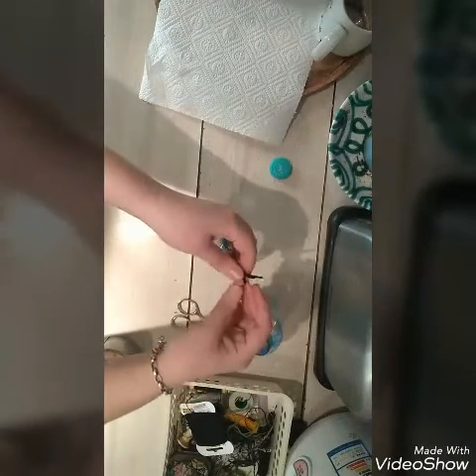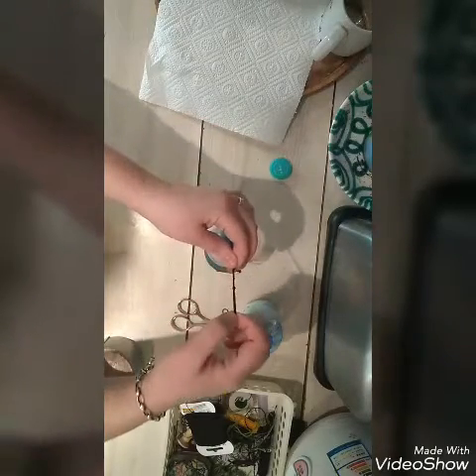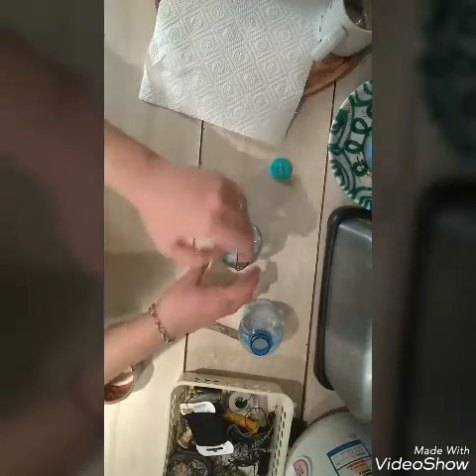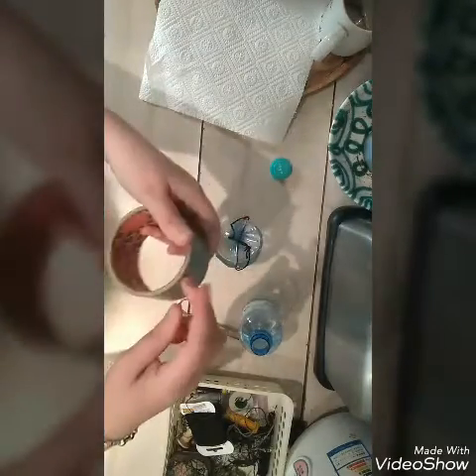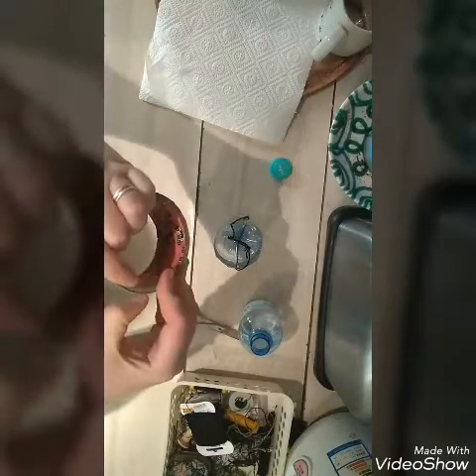Then you make a knot. Now we take the tape again. We do reach-ratch with the tape.